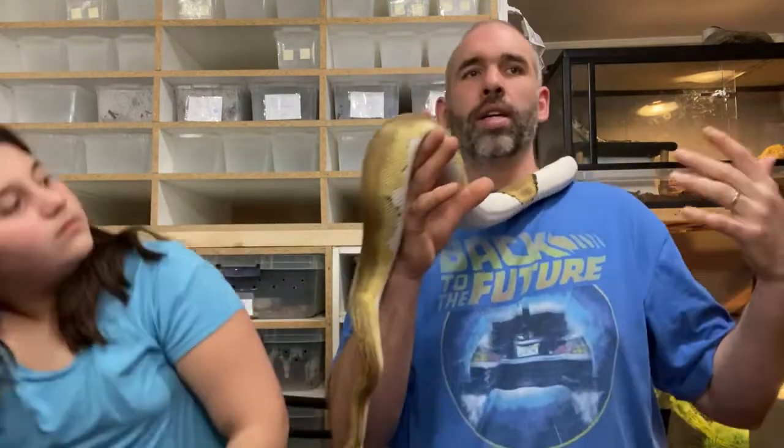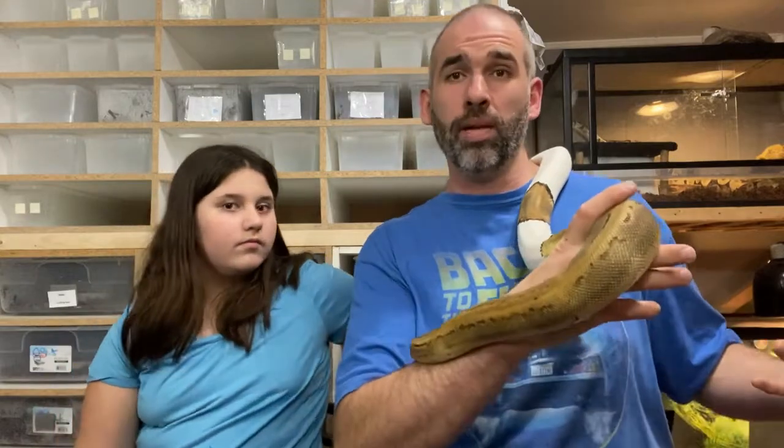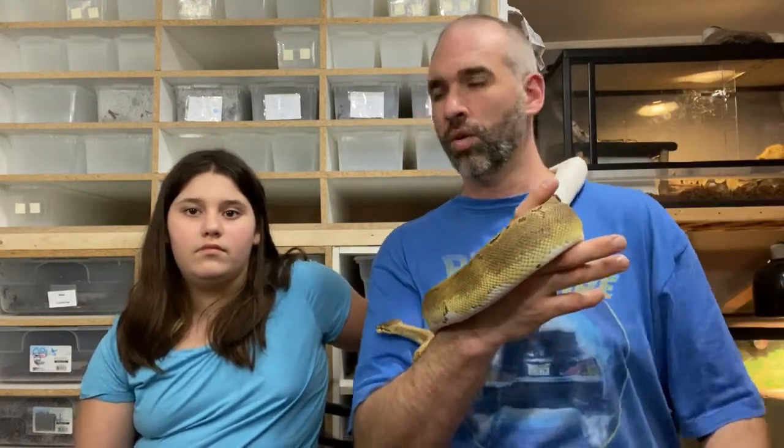If you guys have any more questions — what should I do in this circumstance, I have this animal and they're not eating, or something I didn't talk about — drop it in the comments and I'll get right back to you. Maybe I'll make the next video about it. Always down for comments and questions. Like, subscribe, and share too. Bye!